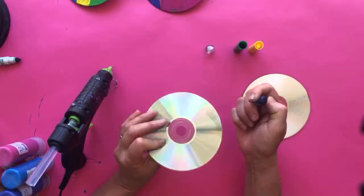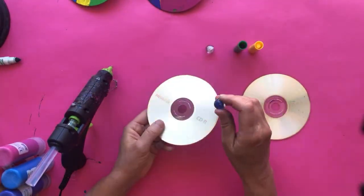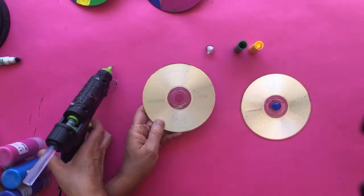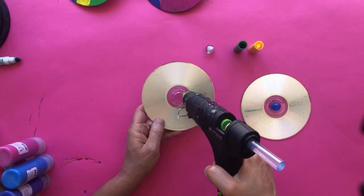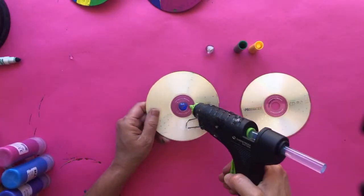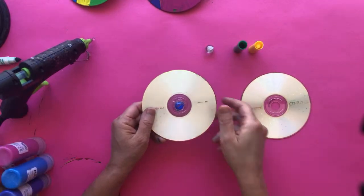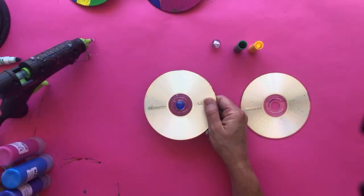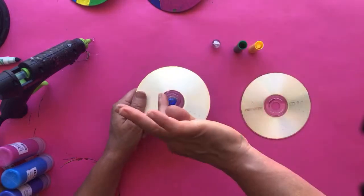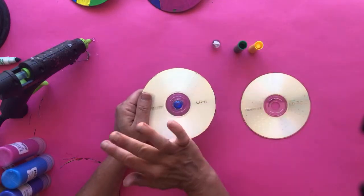Now let's start making our top. Turn the CD over so the shiny side is up. We're going to hot glue the marble into the center of the CD — apply some hot glue, place the marble, then add a little more to make a nice bead so it's really well adhered. Let that dry for a second and get off the little glue strands.